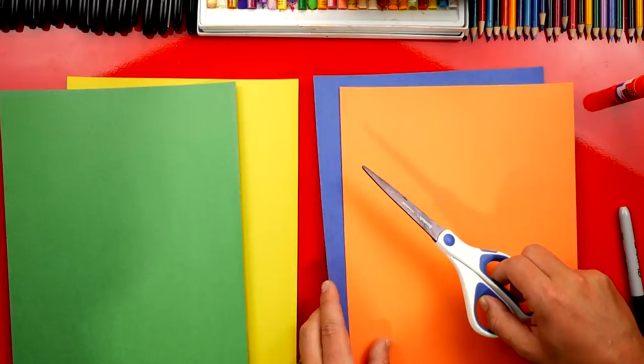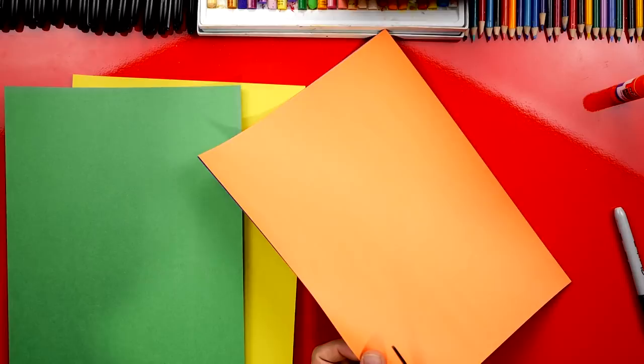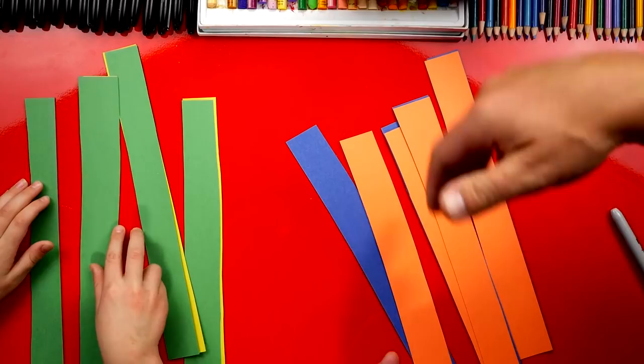The first thing we need to do is use the scissors to cut strips out of our paper, and we're going to cut them about an inch wide. If you want, you can stack the paper together and then cut it like this. This part we're going to fast forward, but you guys can pause the video to cut your paper also. Now we cut four strips — you can cut more if you want to make your snake longer. We're going to put our scissors off to the side.